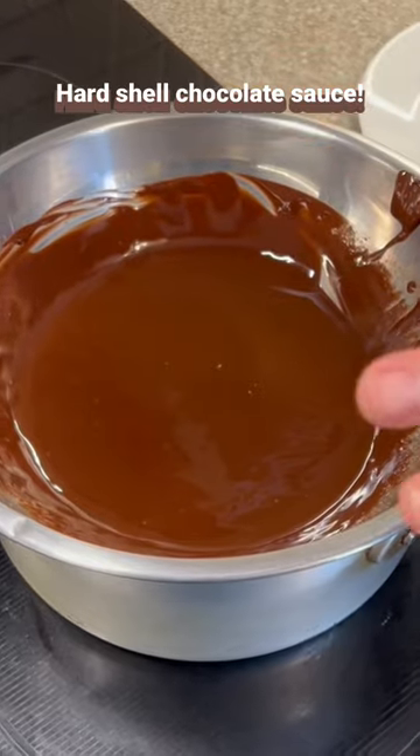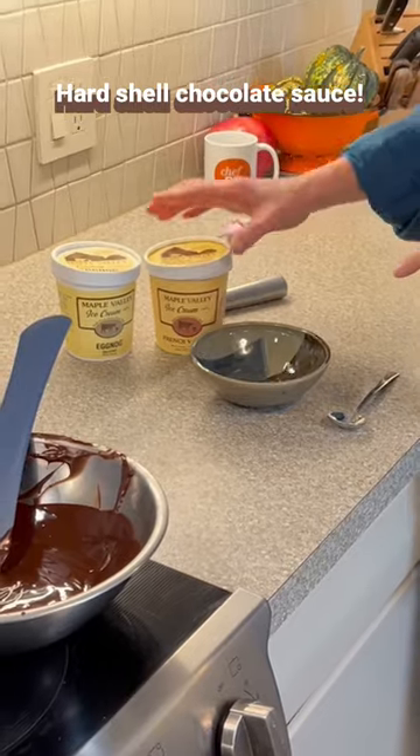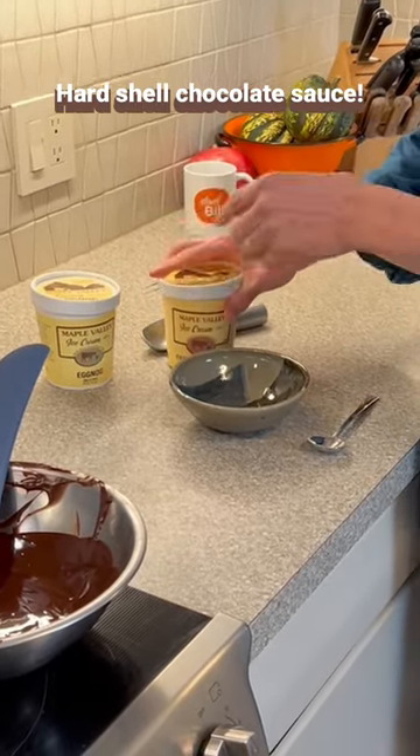We want to cool it down a bit so it'll be warm enough but cold enough to harden on top of the ice cream without melting it. Now it's time for my favorite unpaid endorsement: Maple Valley Ice cream. I'm going with the French vanilla — they've got a great seasonal eggnog too.